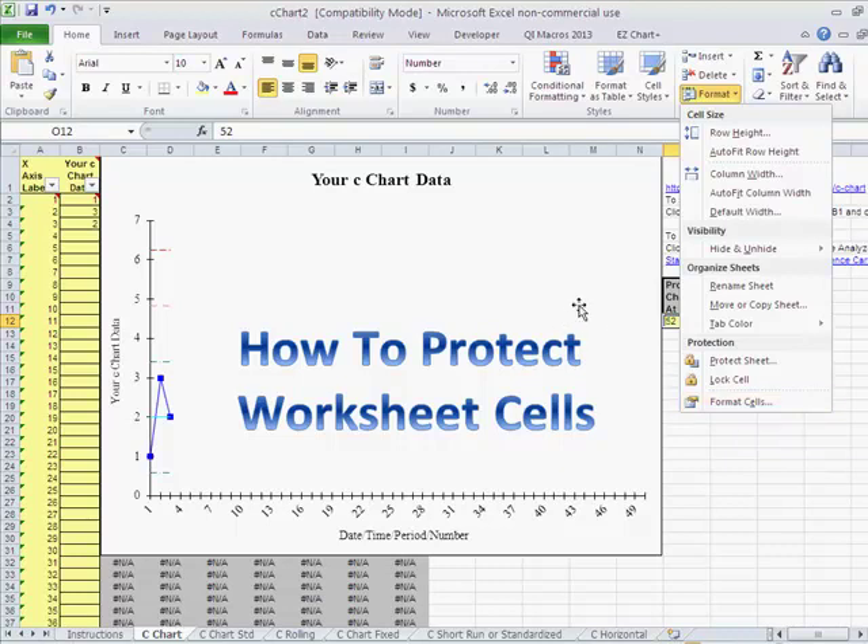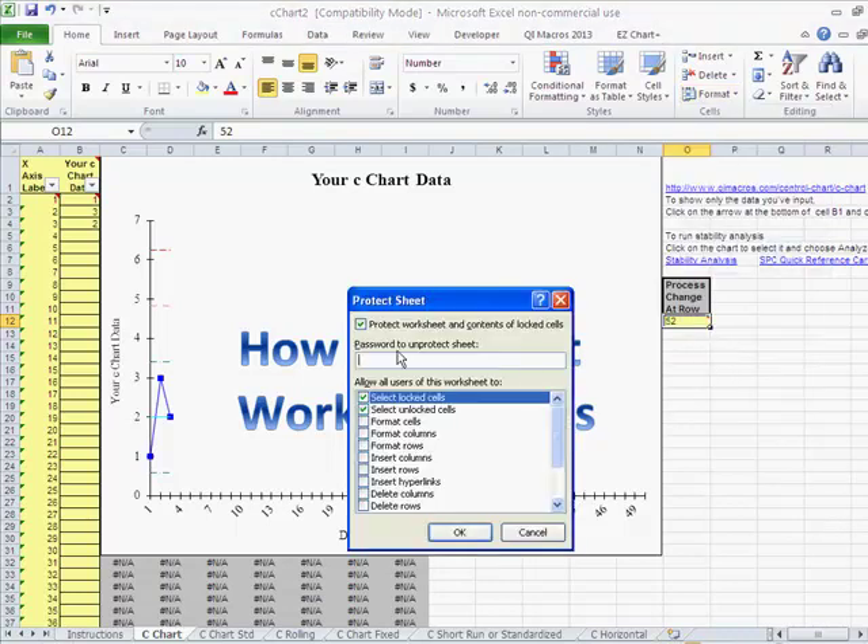Now that we've unchecked the Locked option for those cells, we can click Protect Sheet. You can put in a password if you want to prevent people from unprotecting your sheet. We want to allow selecting locked cells and hidden cells, then click OK.